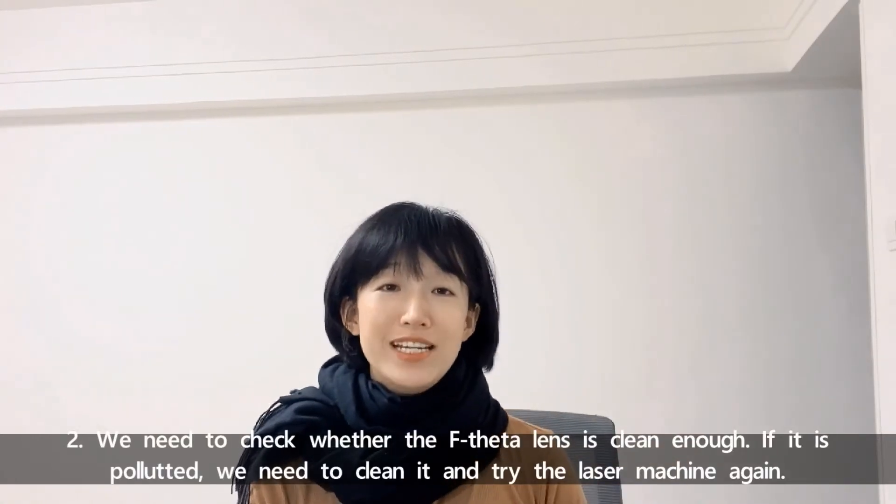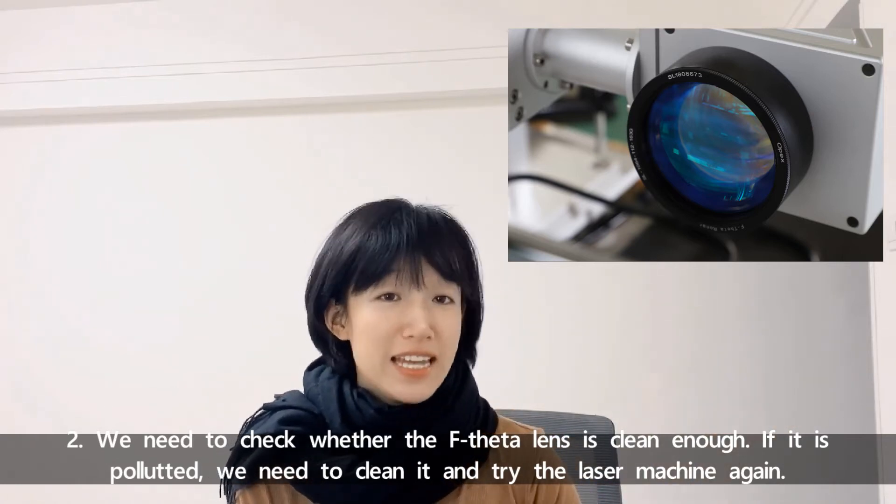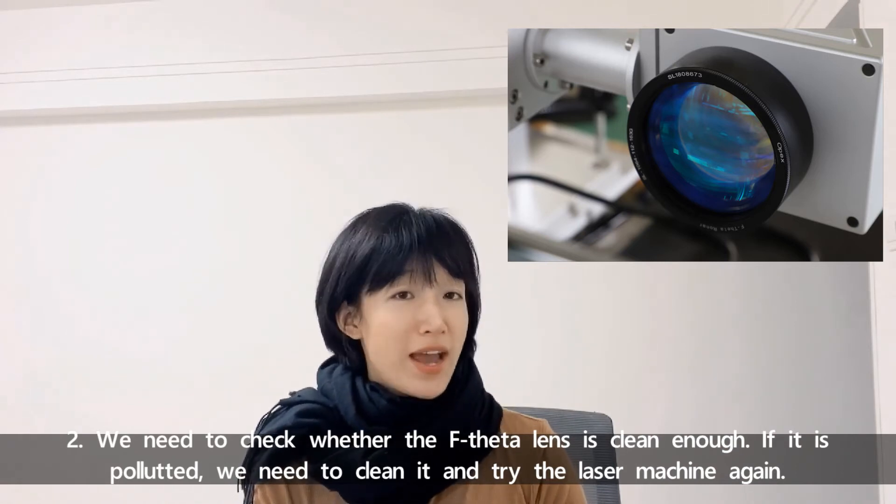Number two, we need to check whether the F-theta lens is clean enough. If it's polluted, we need to clean it and try the laser machine again.